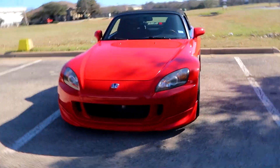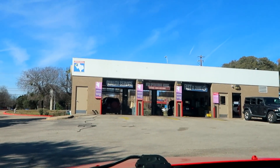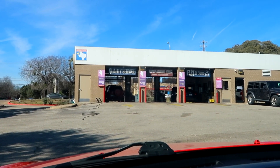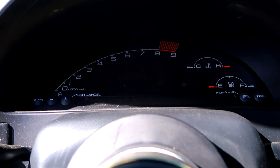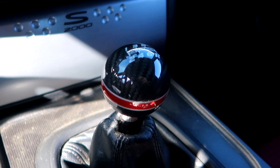Just made it here for my state inspection at Jiffy Lube. We're just gonna pull up and hang out over here. Funny story — I actually did my state inspection at this exact same location a year ago when I first got the car. All right, all done with the state inspection and passed!